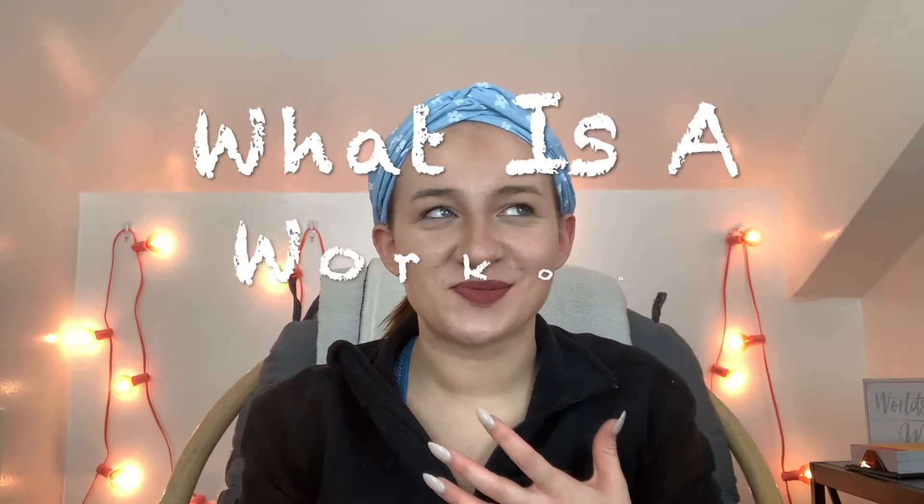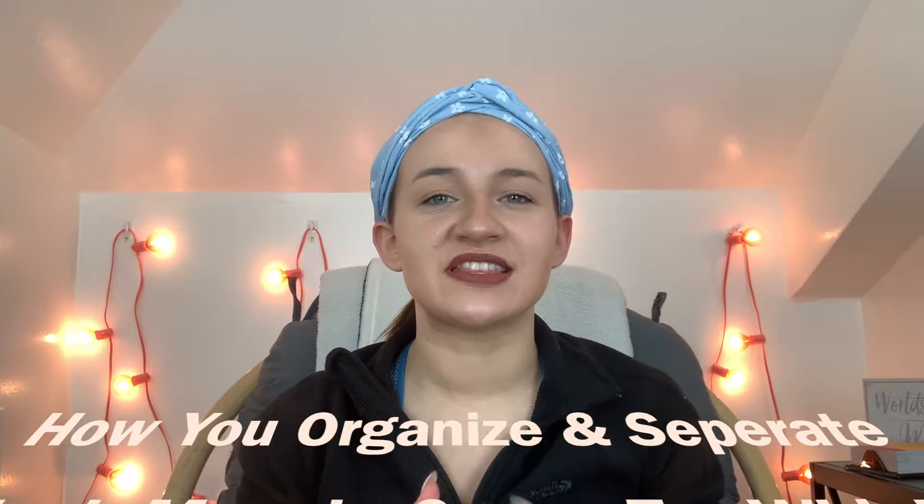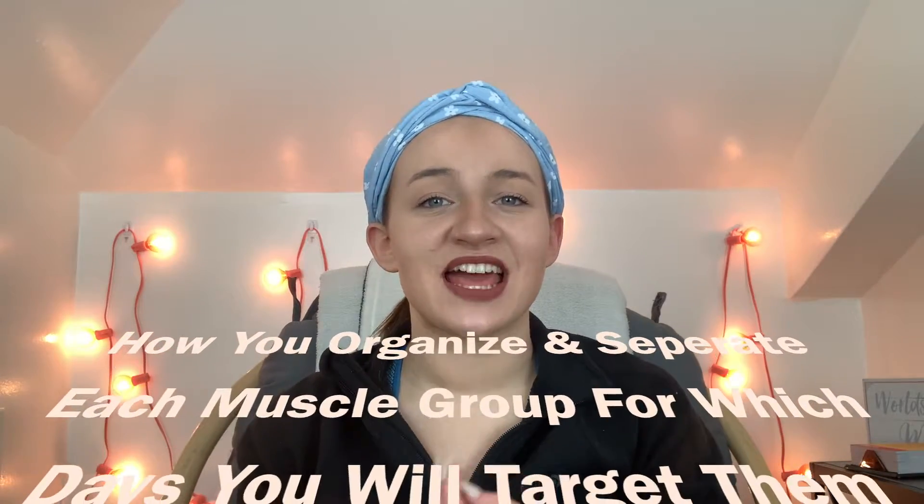Let's jump into the video. When beginning with this topic, we want to discuss what exactly is a workout split. Basically, a workout split is how you organize and separate the specific muscle groups that you want to target on what days.